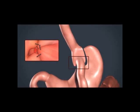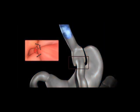The Advanced Bariatric Center of Fresno has one of the nation's largest experiences with endoscopic gastric bypass revision using the Apollo Overstitch device.